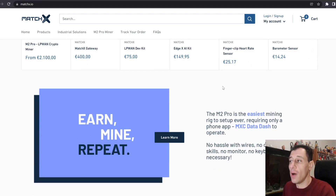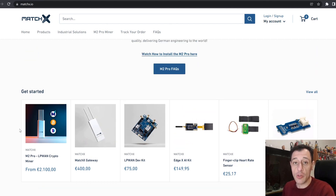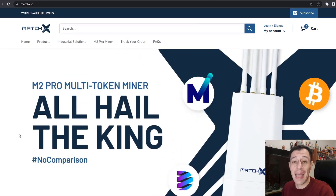We all know that these miners are quite expensive. Here you can see the price of the M2 Pro Miner — 2,100 euros. So that's going to take quite some time, around 8 to 9 months I had calculated at the price of around 4 cents for the MXC token, in order to get the full return on investment back. A few days ago the MXC token price had risen dramatically — it actually tripled and went up to around 11 euro cents, so with the tokens I had already mined I was already at the break-even point, had those funds not been stolen.